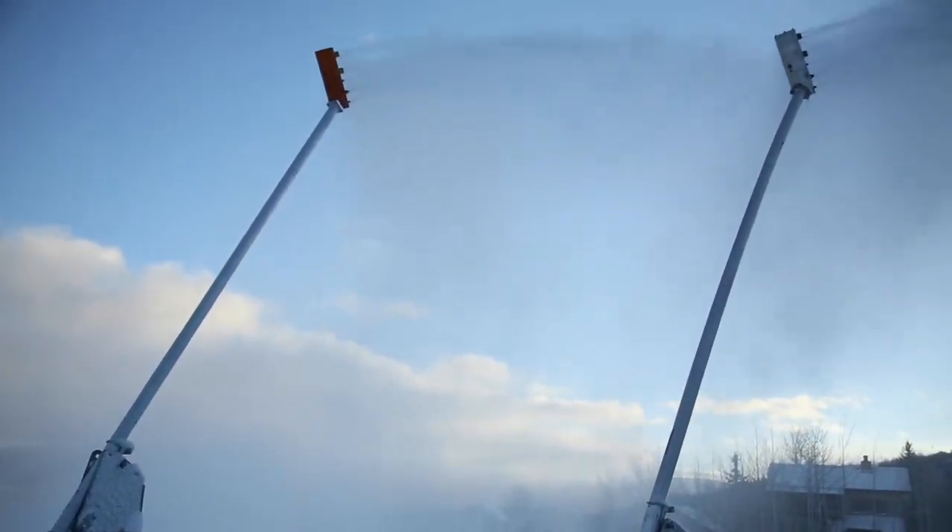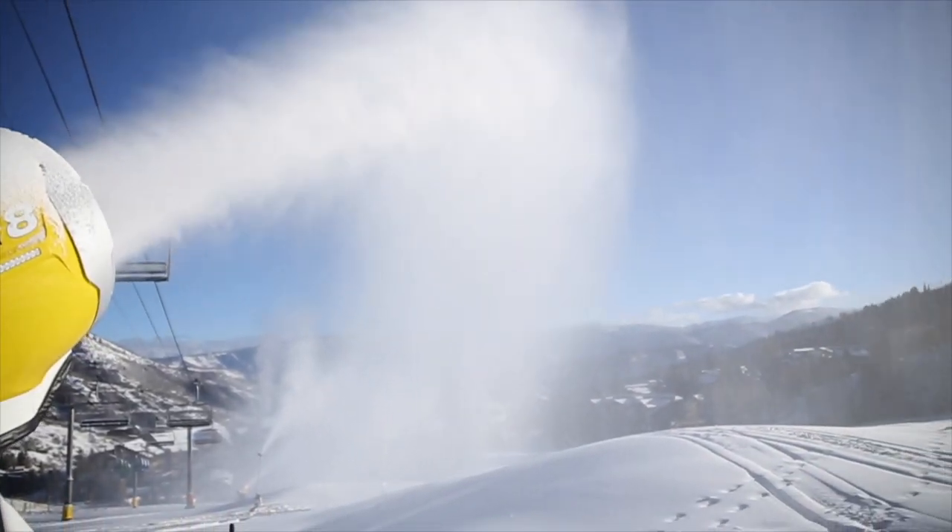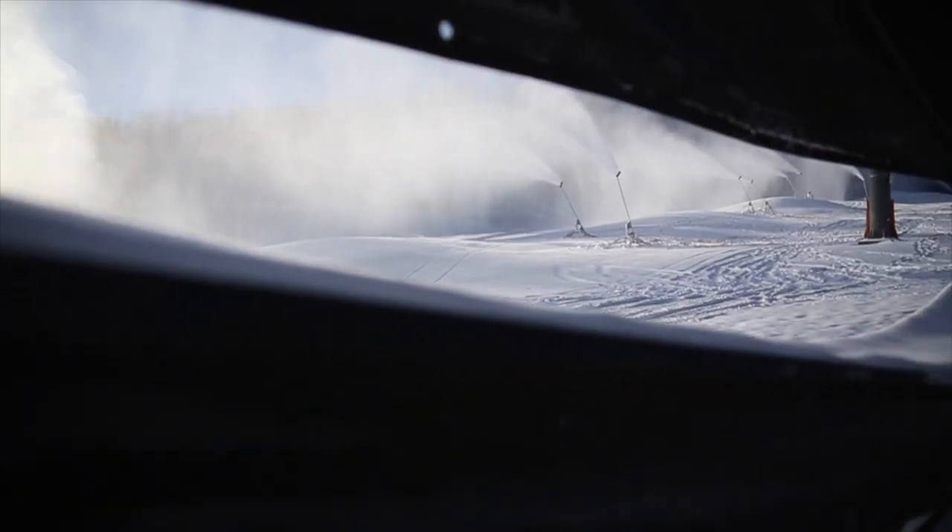They're air water, extremely high pressure, and they run anywhere from 90 to 130 gallons a minute. Our goal is to get open for Thanksgiving, but we'll see what we can do.